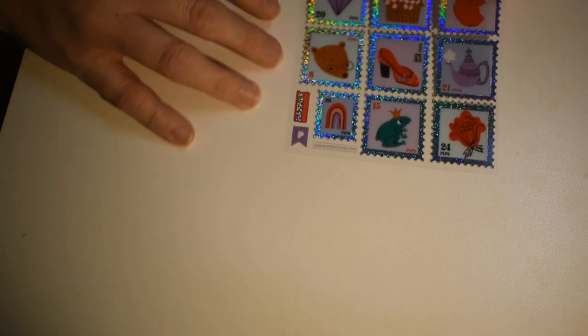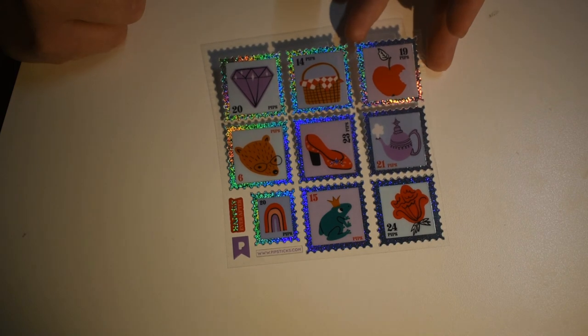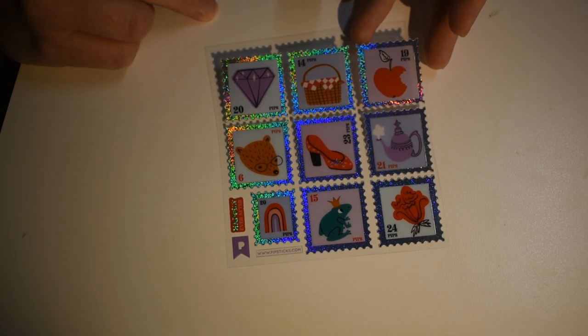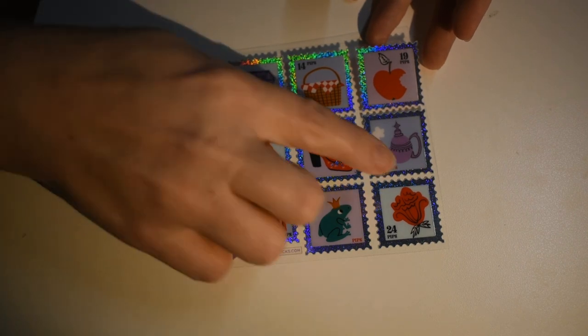Some cute little stamp-looking stickers — love these too, more sparkle. That's a pretty lamp one. I love them all.